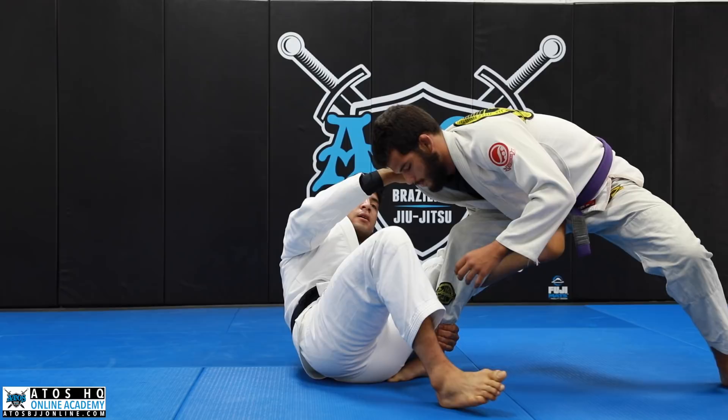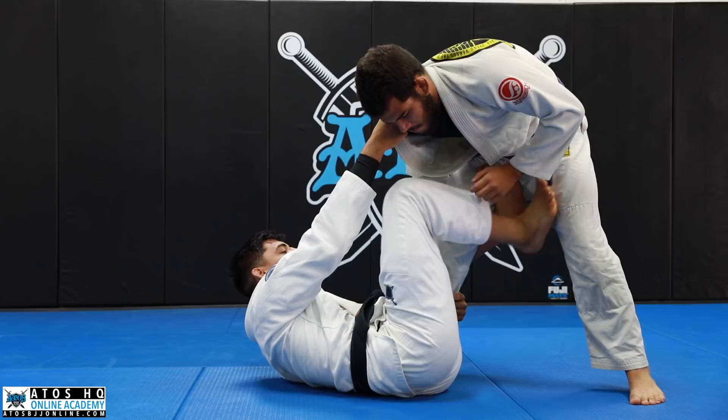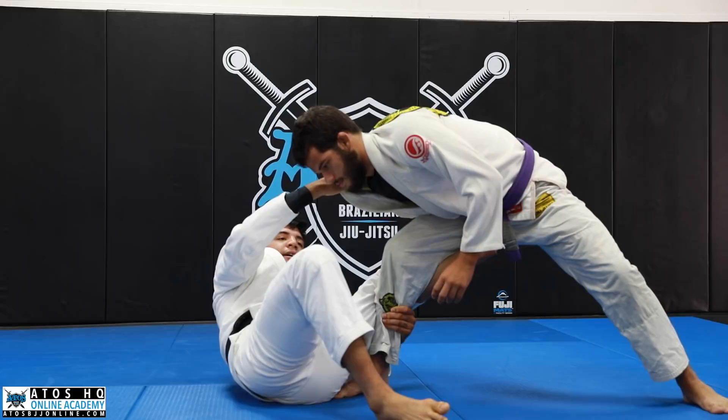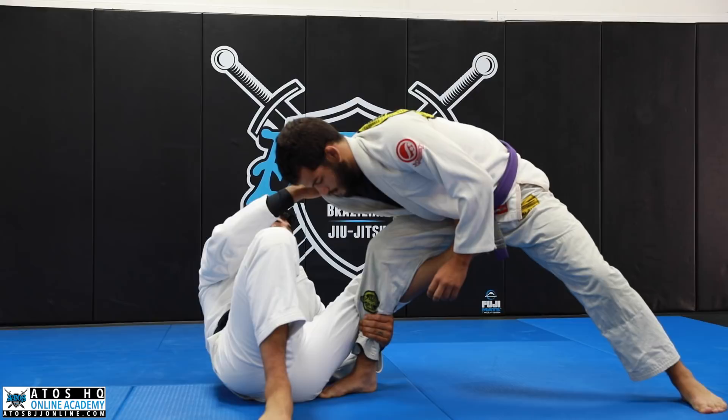From here I use my foot on the ground. The foot on the mat does a lot — I think a lot of people undervalue this. Instead of trying to move him to the side where his base is stronger and my hooks aren't as strong on his hips, I move my hips just a little bit. This adjustment makes a really big difference.